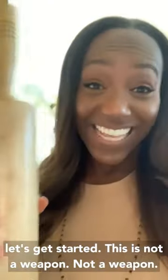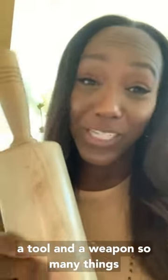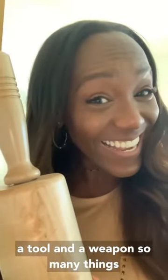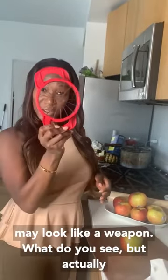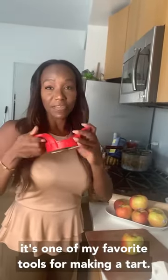This is not a weapon — it is a tool. What's the difference between a tool and a weapon? So many things. There's nothing better than a great kitchen tool like this. It may look like a weapon, but it's actually one of my favorite tools for making a tart.